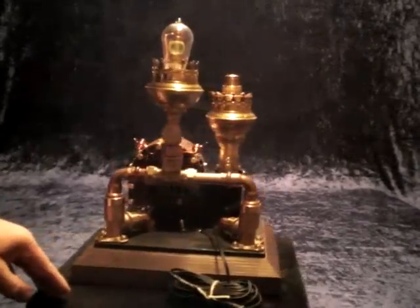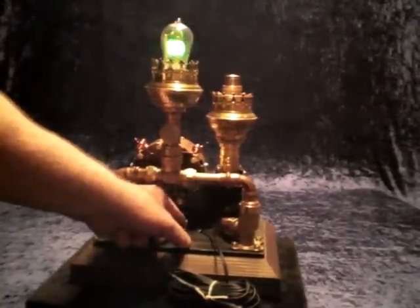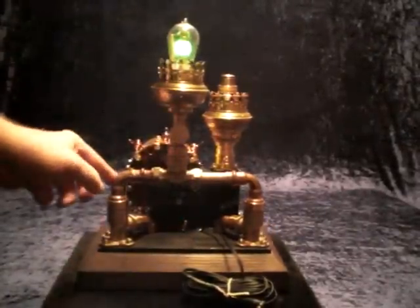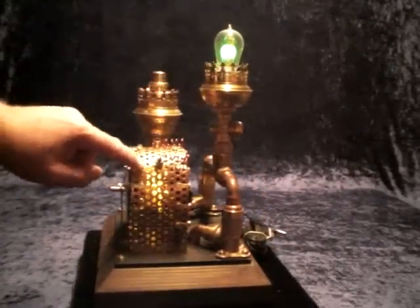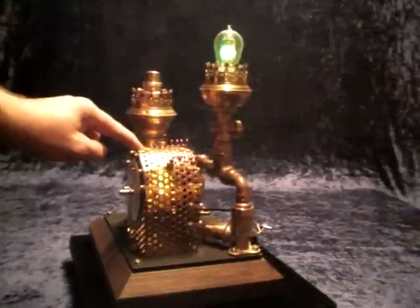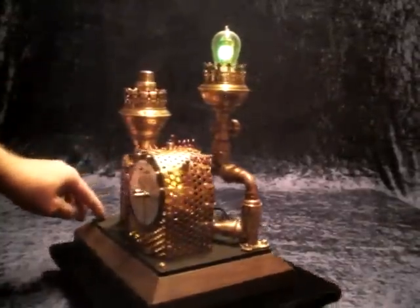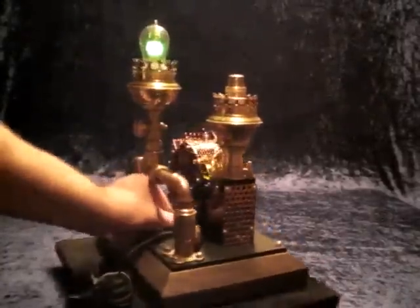Let me show the functions in detail. Here there is a test switch — you can switch the light on. You can see the Uranium glass signal light is working, and inside the clockwork you can take a closer look because some ember LEDs are lighting up.